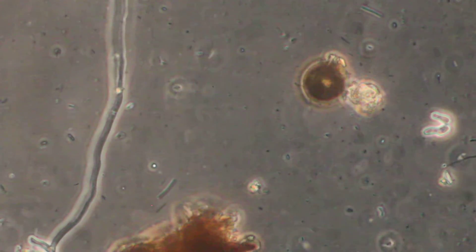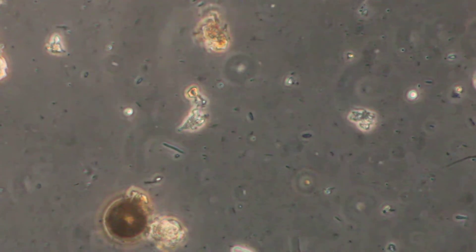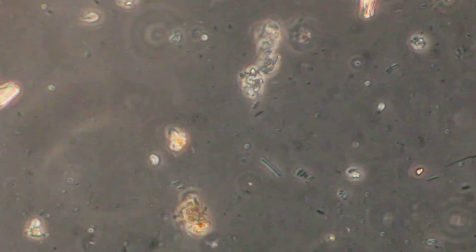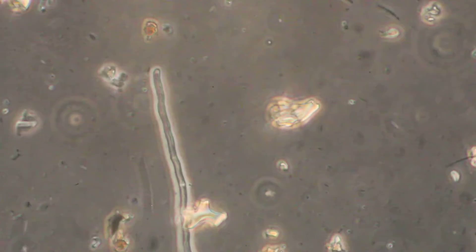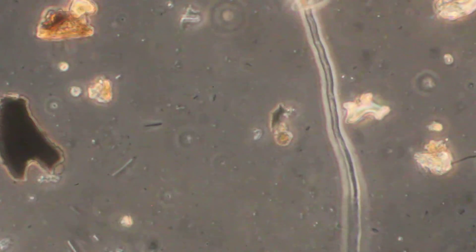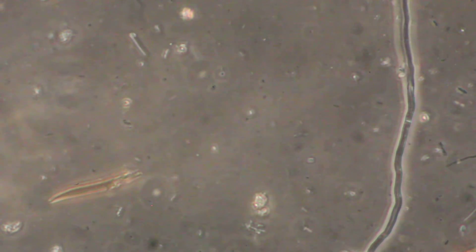That's the thing about these living microorganisms — this is really what we're trying to promote in our soils for increasing nutrient cycling. This is what makes all those amendments that we're adding to the soil available to the plant. And you can see there's a lot of good diversity in the different shapes, sizes, or morphology as it's called.